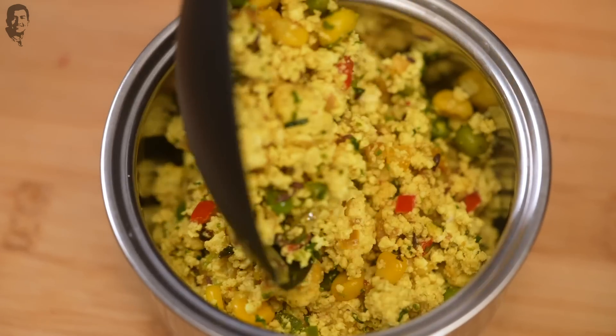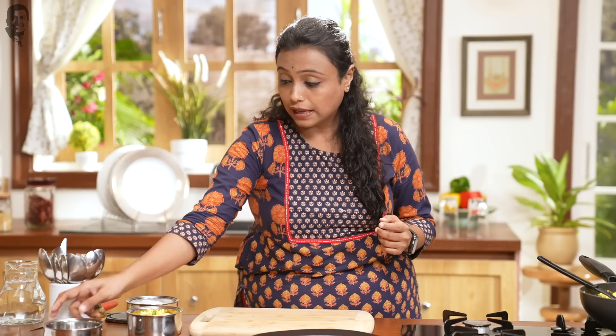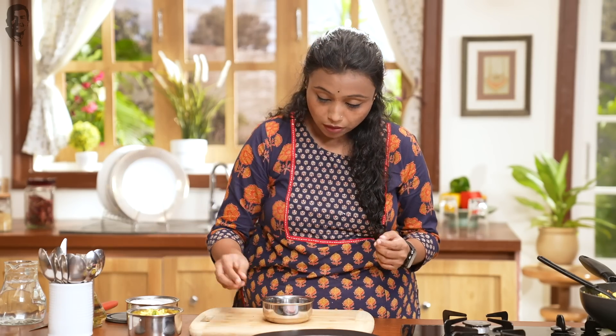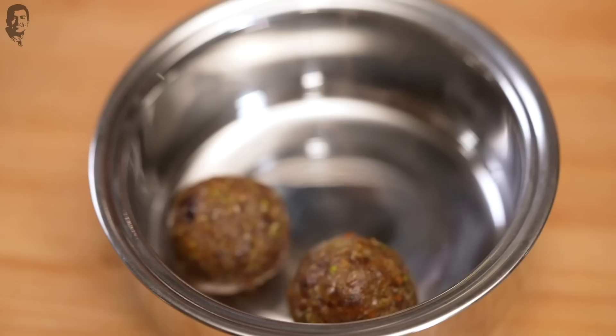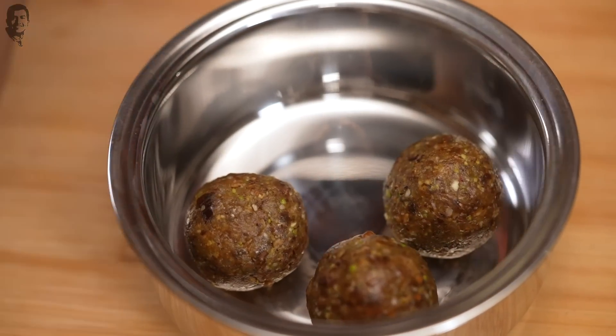Next, we are going to pack the paneer burji. Finally, we are going to put the energy balls in the third compartment of the tiffin. These energy balls are a great dessert for your kids and also a great snack. Our first tiffin is packed.